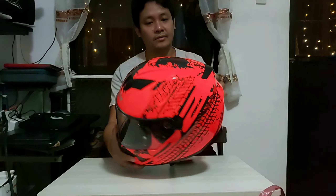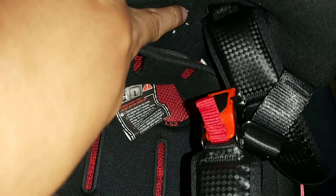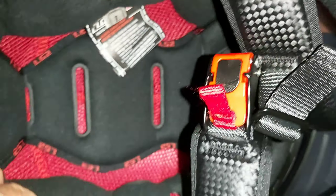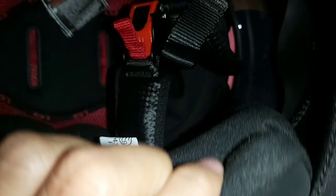Ayan, may ready na rin siya para sa intercom yung cover ng earphone. Ayan, magkabila. So sobrang kapal ng foam. Makikita mo doble pa yan. Ayan, sobrang kapal.